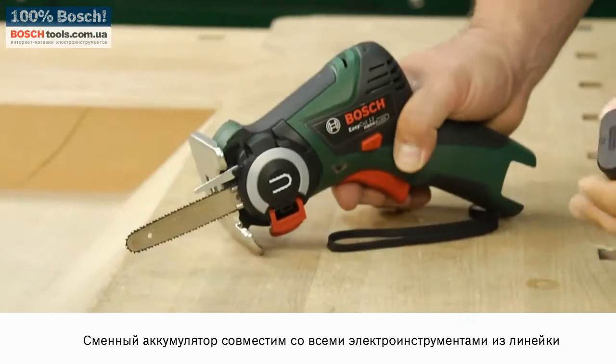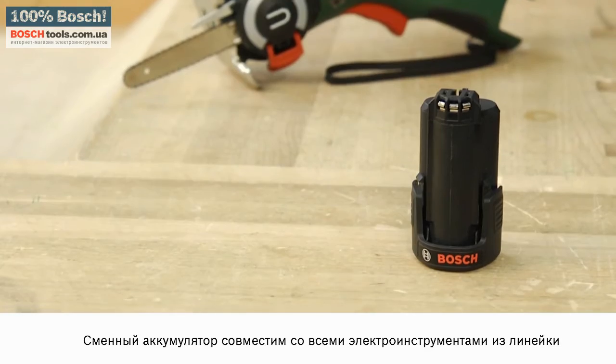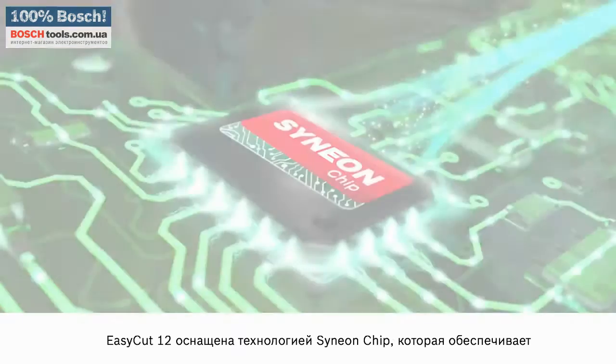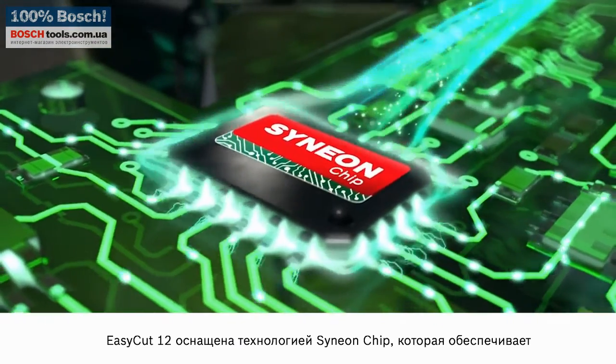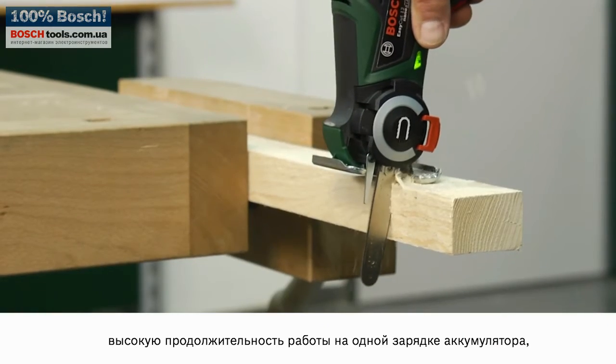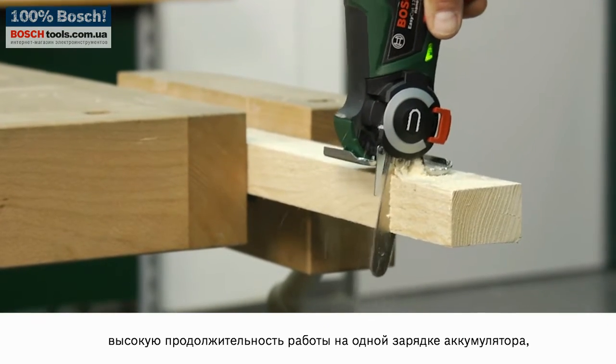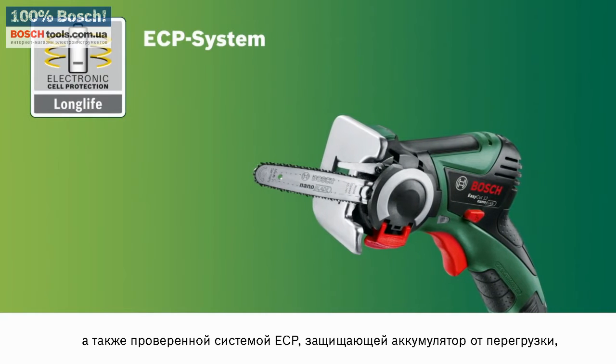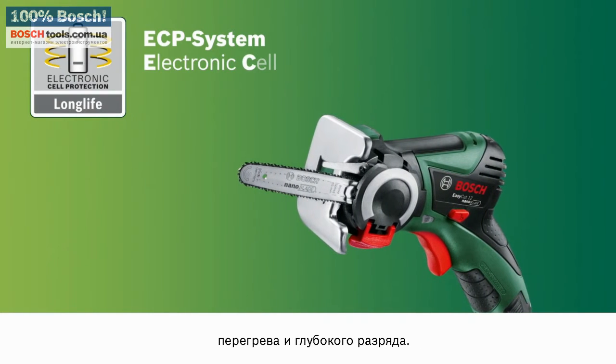The rechargeable battery is compatible with all Bosch home and garden range tools of the same voltage class. The EasyCut 12 is fitted with a Cineon chip to guarantee a long working capacity, as well as the proven ECP system to protect the battery from overloading, overheating and deep discharge.